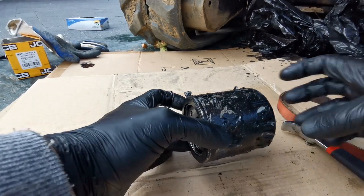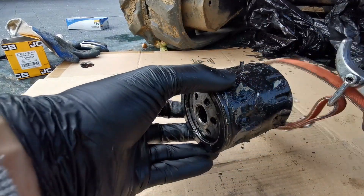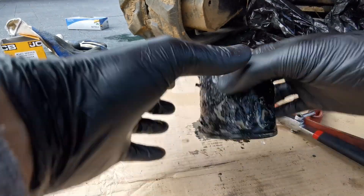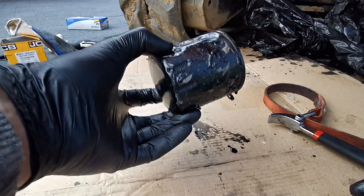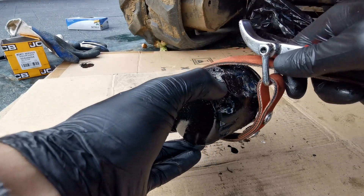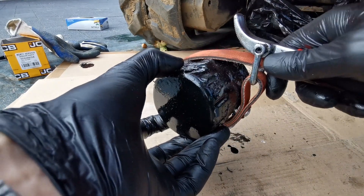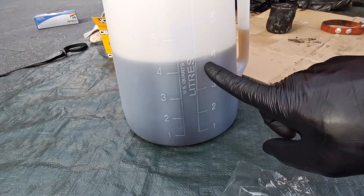As for screwing the new one in, the instructions say you should do it by hand and then three-quarters of a turn. But believe me, it is so tight up there that doing it by hand will be very difficult — you'll only be able to do it very lightly. So I did it by hand and then one and a half turns with the tool. Four liters going in.